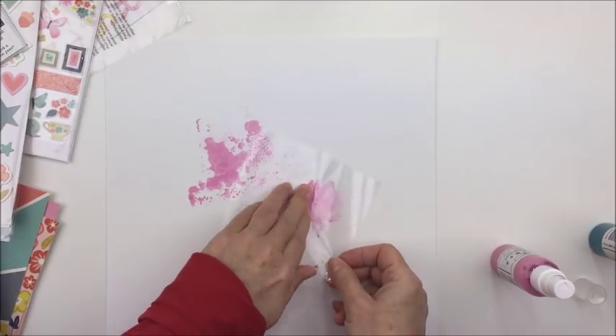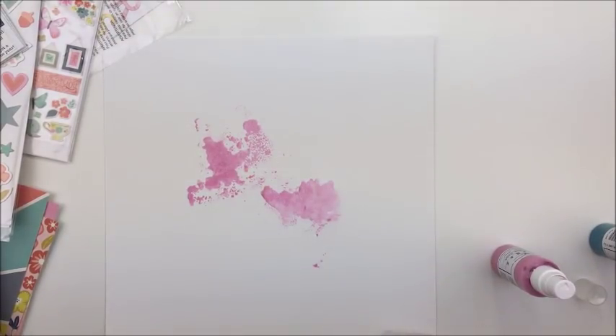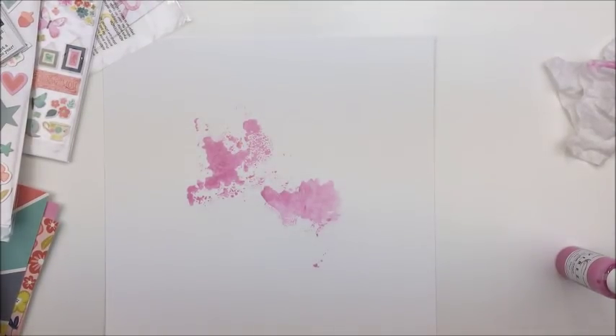I started off with a piece of really heavy white cardstock — this is a Bazzill double-thickness cardstock, and it takes the mixed media pretty well. You don't really have to use any gesso on it if you're not going to be too heavy with the liquid. I'm going to use some Vibes and some Heidi Swap Color Shine here and the packaging technique to create some color in my background.